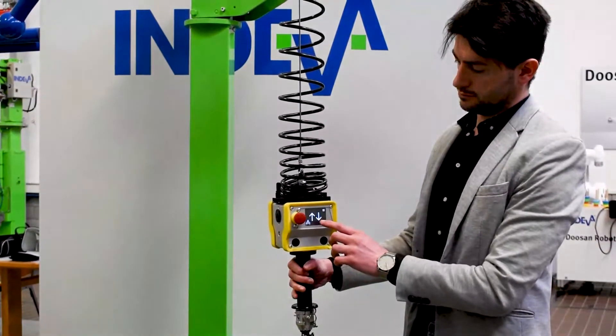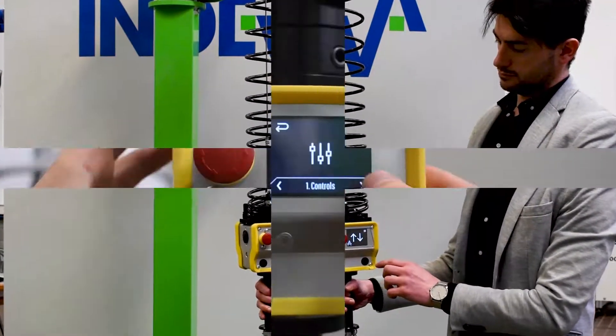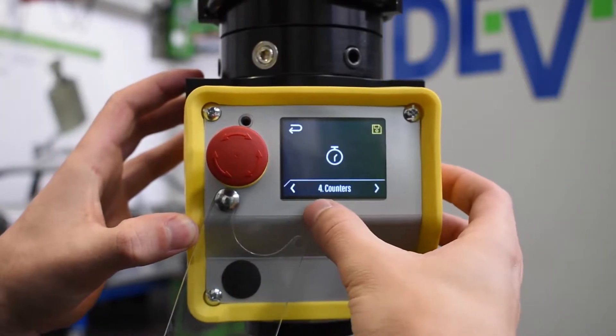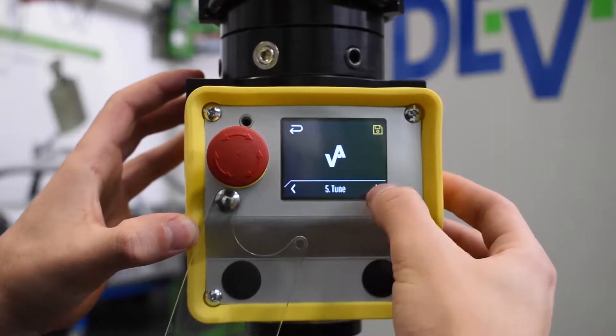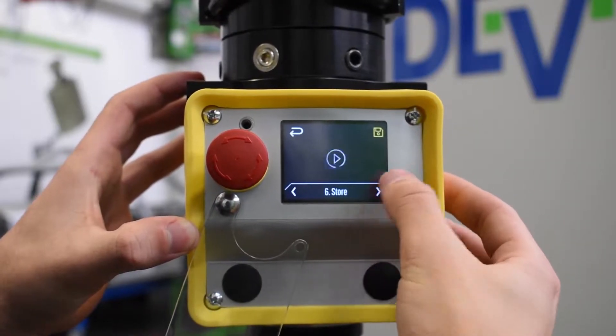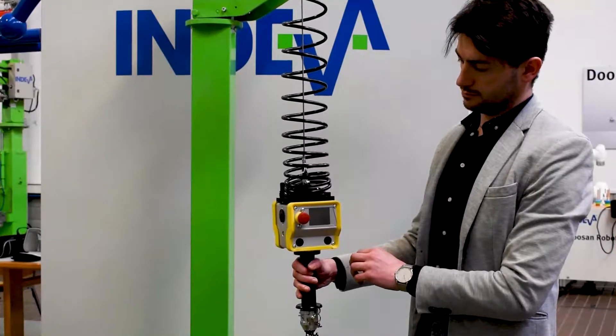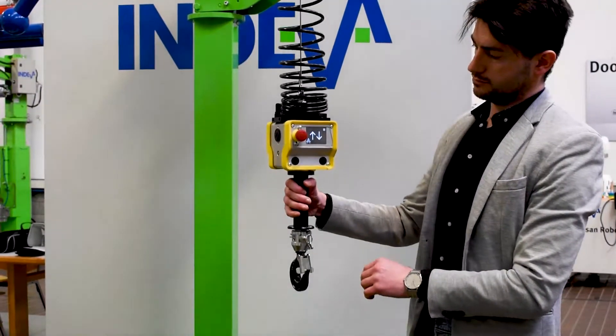We have developed a new control head with a touchscreen interface that enables password-protected machine settings to be adjusted by authorized personnel, as well as a user-friendly graphical interface that presents operator instructions using easy-to-understand symbols and images.